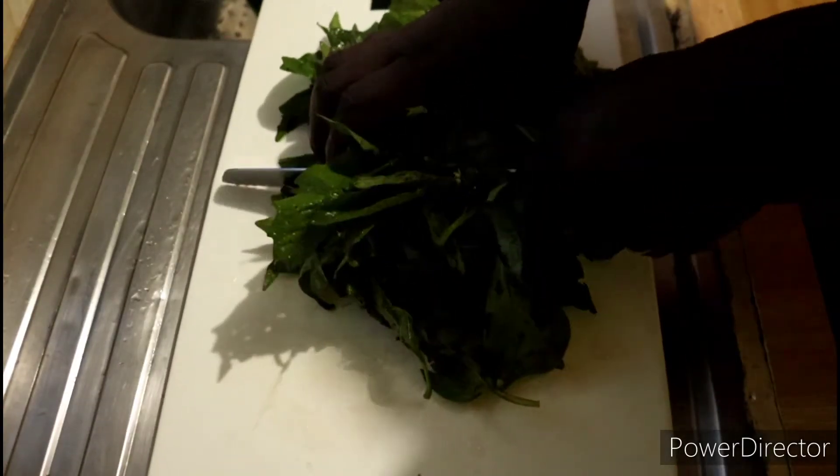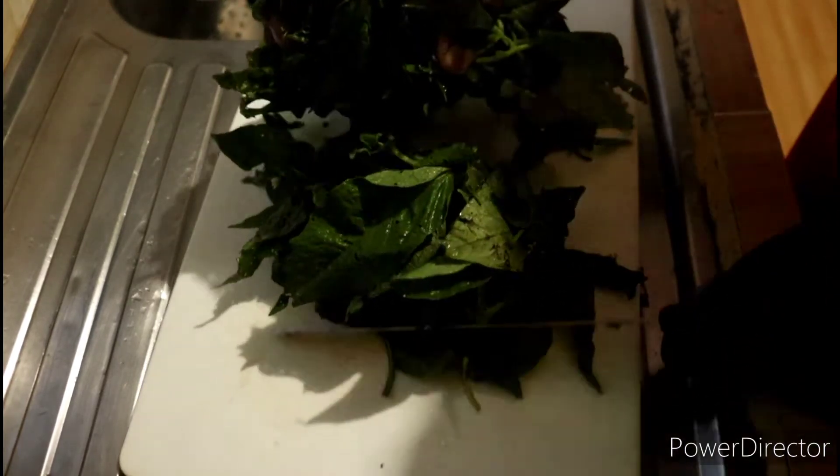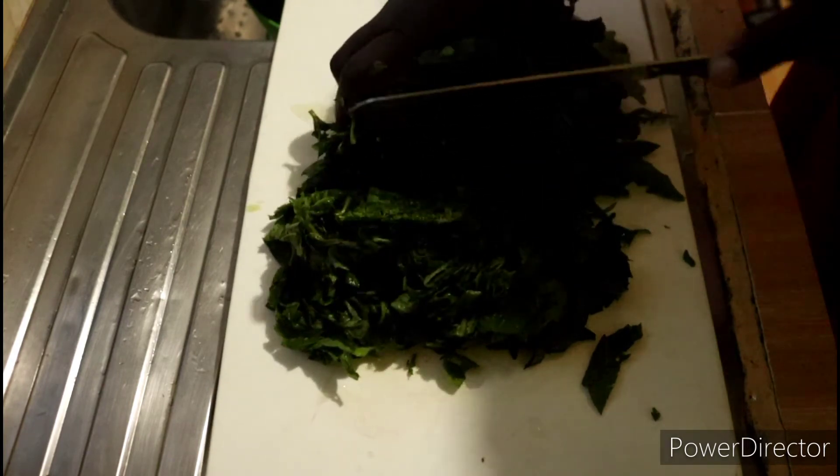Usually where I come from, we rarely cut up our kienyeji vegetables — we cook them like that. Managu is no different. I am, however, cutting them up because as a first-timer, you may struggle to eat them whole. My family too may struggle since managu is not original to them.